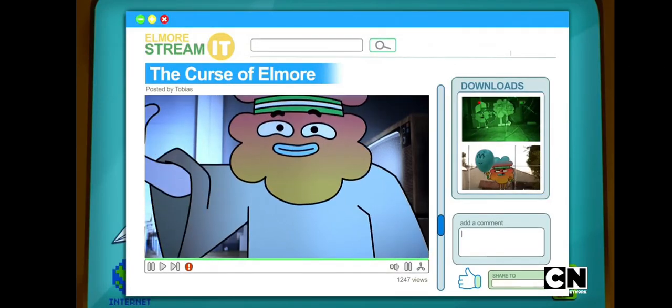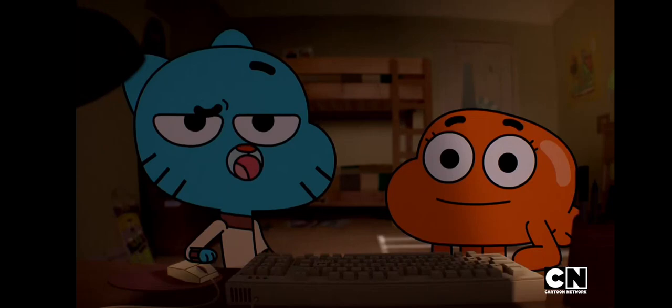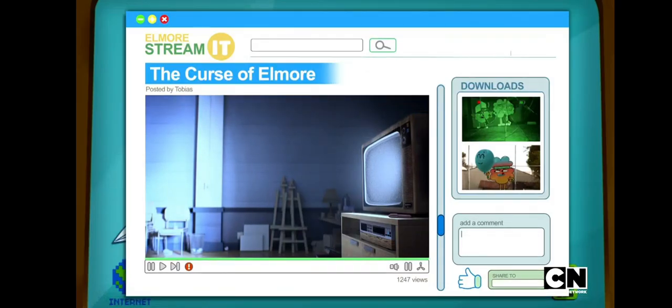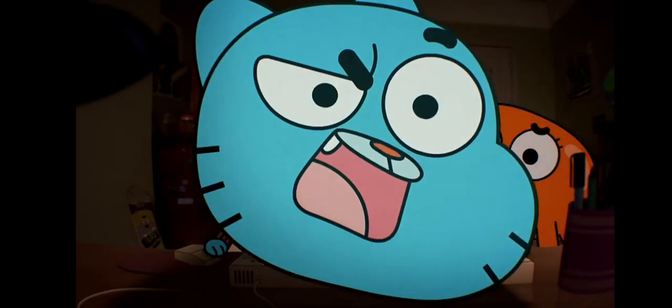Tobias Wilson. Well, that was unnecessarily elaborate. Kind of just a clip show. Sorry, Tobias. It takes more than that to scare us. Oh, wait. It's still playing, is it? Tobias must have forgotten to turn the camera off when he...